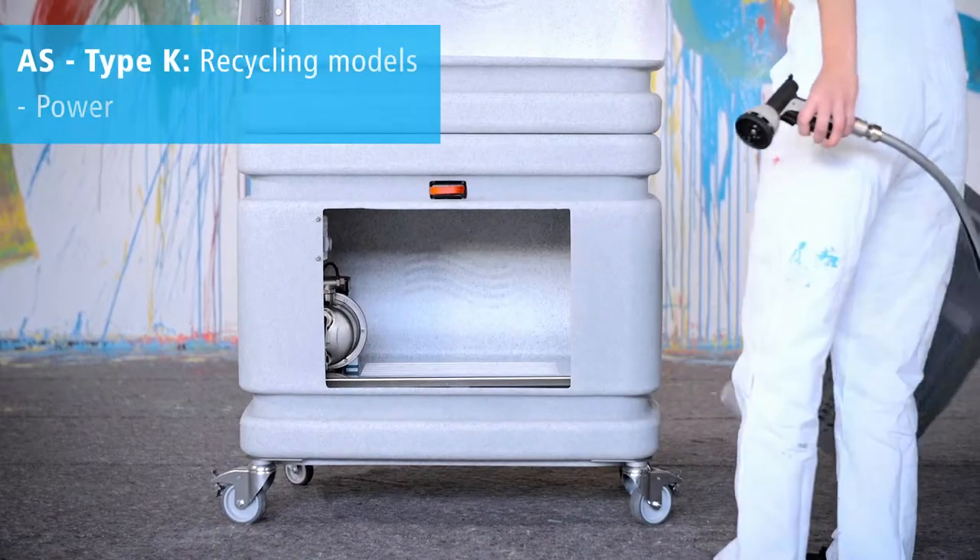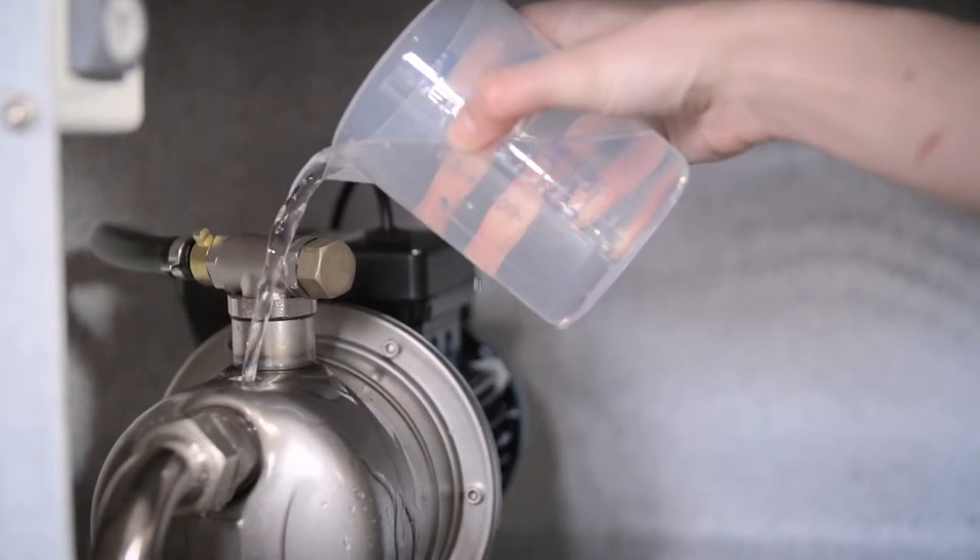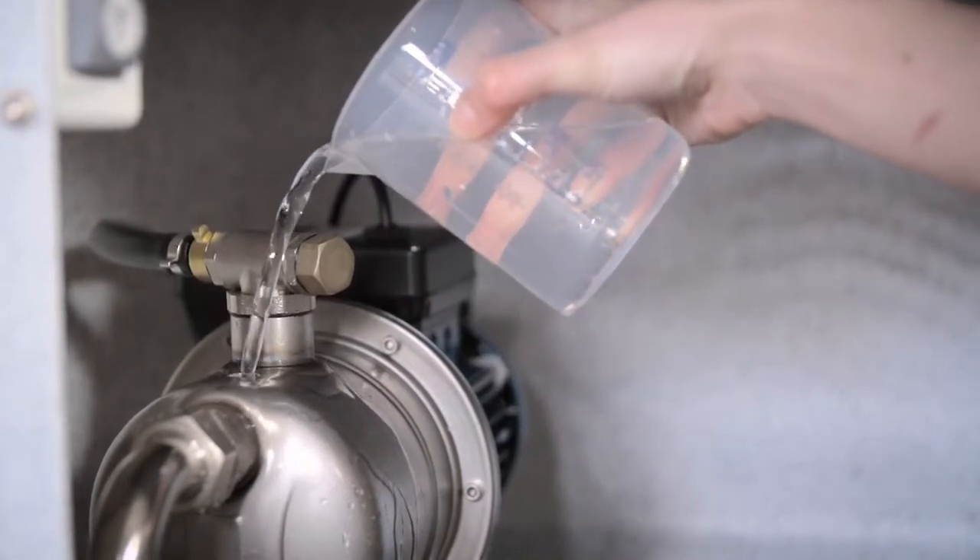With Type K standing for recycle, first the clear water container beneath the filter is filled with clear water, and then, before the first use, the integrated clear water pump has to be primed.